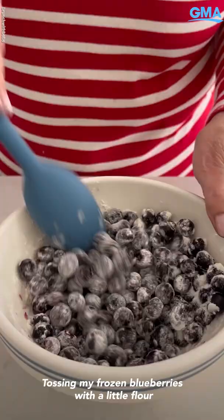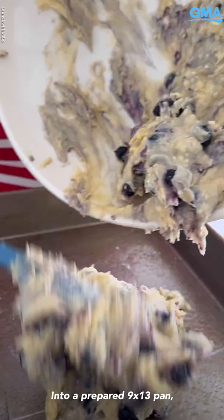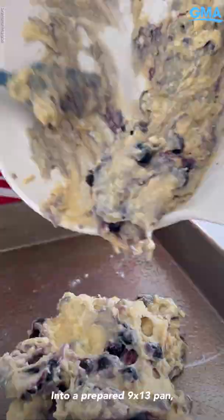Tossing my frozen blueberries with a little flour, so when I bake my cake, they won't bleed. Fold that in into a prepared 9x13 pan. And we're just gonna even this out.